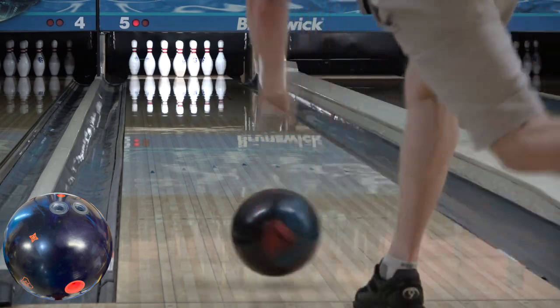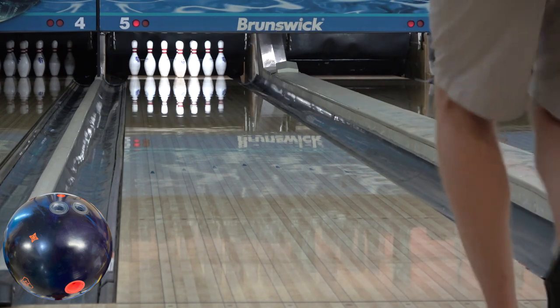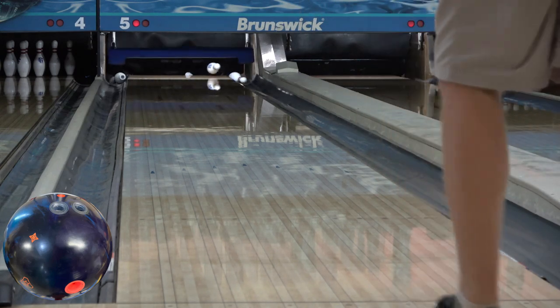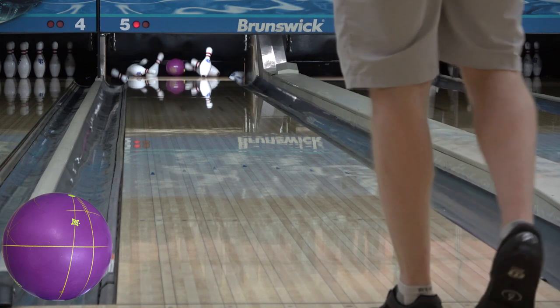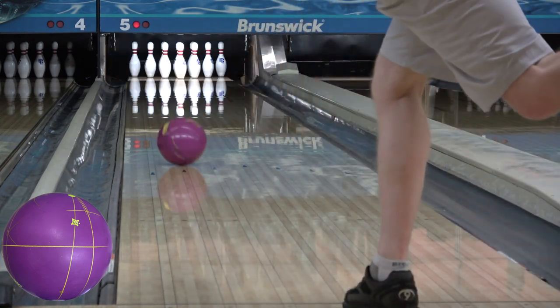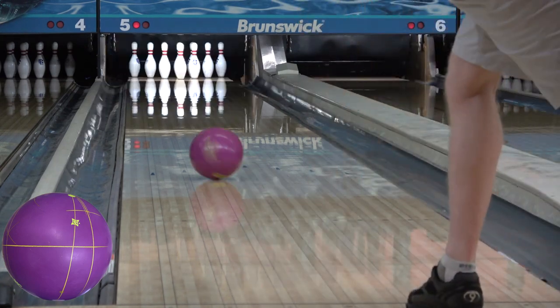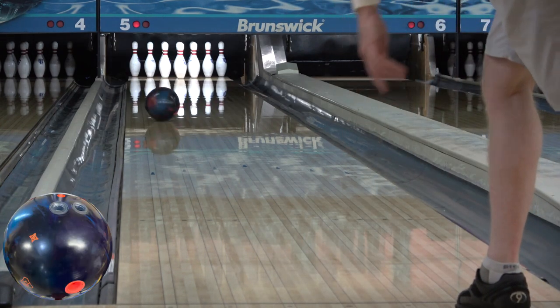Now obviously it looks great, but big back end usually does — I'm a fan myself. However, over the course of a league set or tournament, getting to the pocket is the main objective, and the quickness of the Rubicon keeps it out of my hands most of the time. That said, it was all over the PBA League, on the World Series of Bowling Finals, and has been a big favorite with a lot of bowlers. I think on the right side of the lane I'd have been throwing this one quite a bit. Thanks for watching and may the strikes be with you.